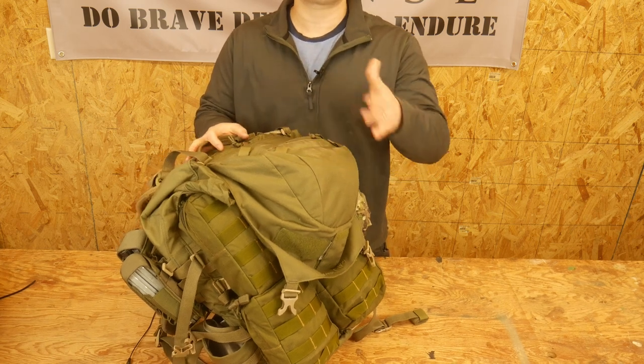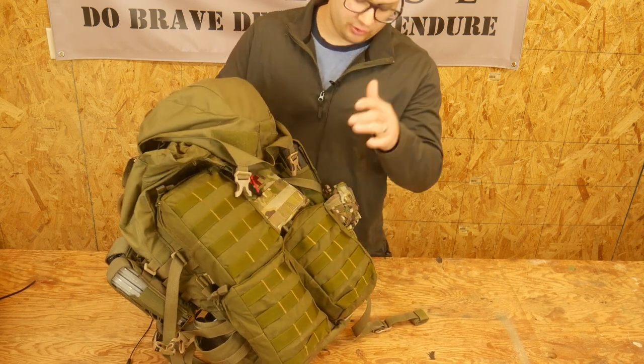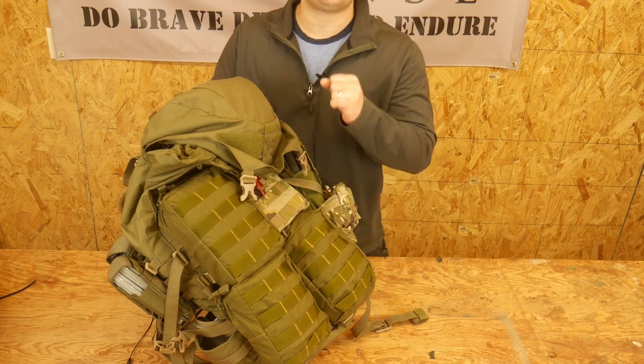Hello everyone, Dylan Schumacher, Citadel Defense, and today we're going to do a review of the DG3 pack from Crossfire.